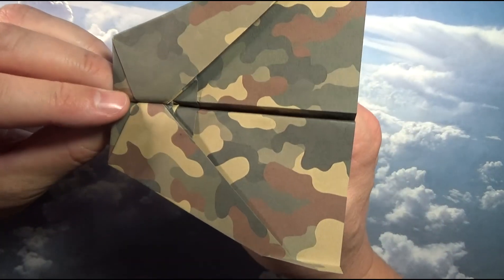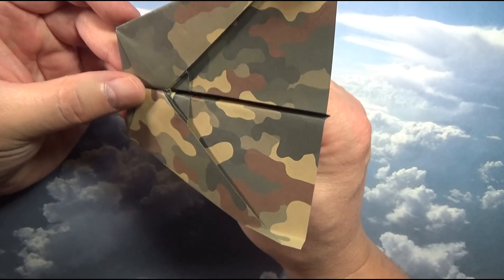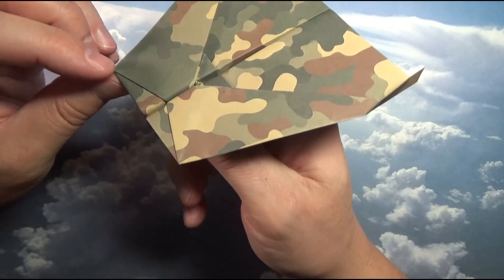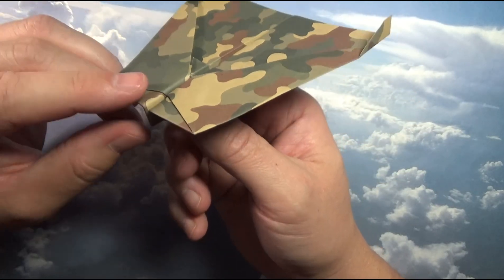I would recommend a sheet of A5 paper, anywhere from 80 gsm to 100 gsm. So that's it, let's begin.